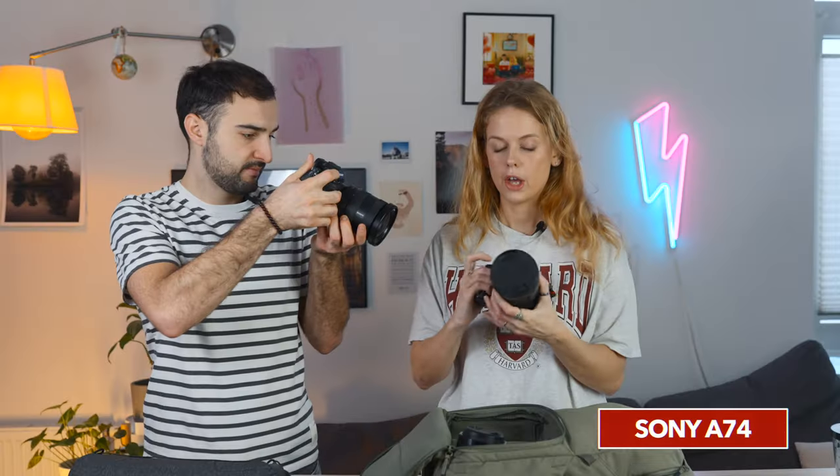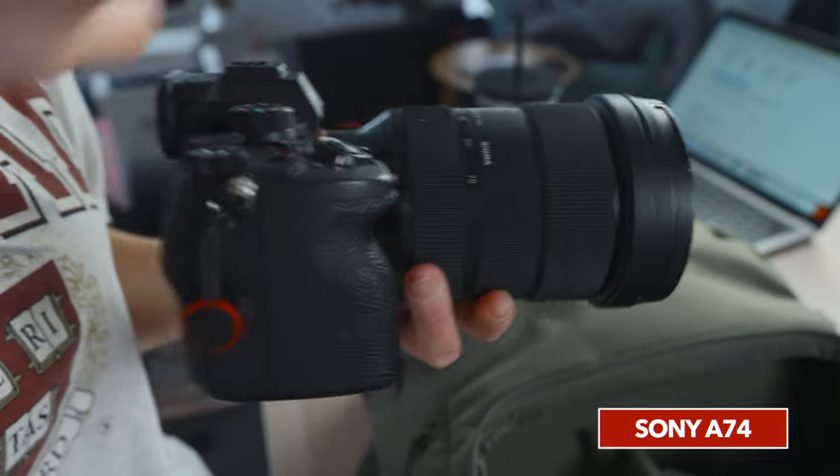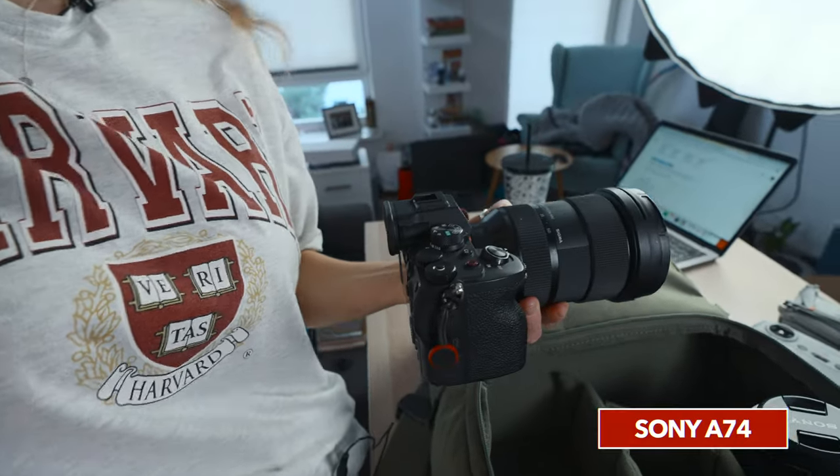The lens of choice is the Sigma Art 24-70 f2.8, because the other body has a different lens. We take the Sony a7IV because that is the optimal single body for doing both photo and video, and I would always recommend a hybrid if you've got a small camera bag. The Sigma Art 24-70 f2.8 is the perfect hybrid lens — I don't think I've ever swapped it off once it's on there. It's absolute fire. I've now shot two weddings with it.